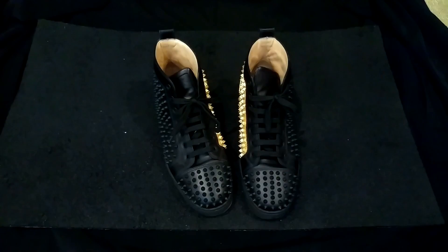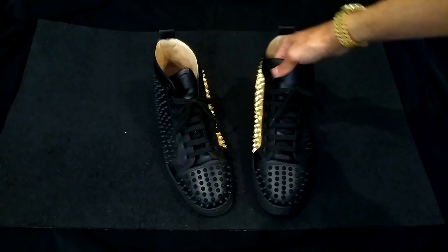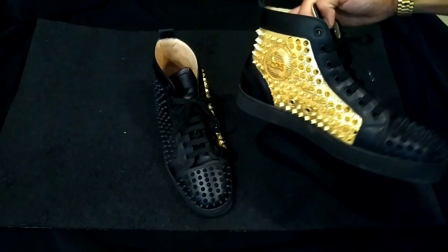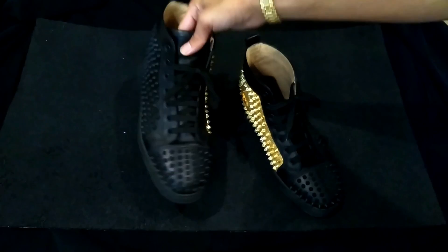I've never gotten as many compliments wearing a shoe as I have with these. If you like compliments on shoes, this is the one to get. Oddly enough, a lot of older women say 'ooh, those are nice shoes,' and a couple of dudes saying 'those are sick shoes' — so yeah.